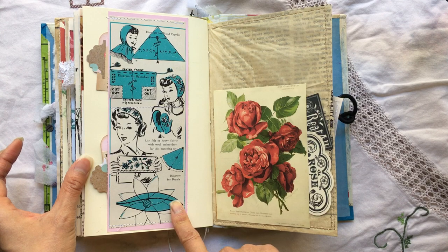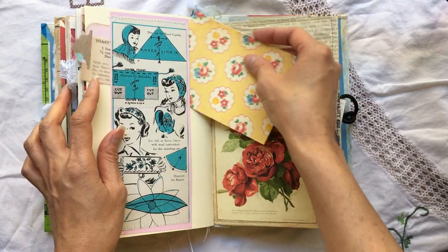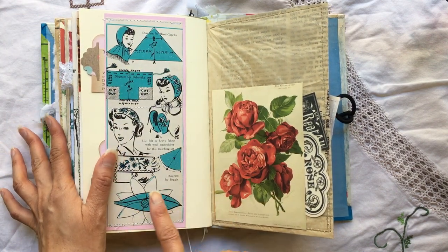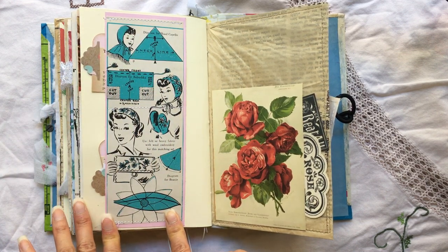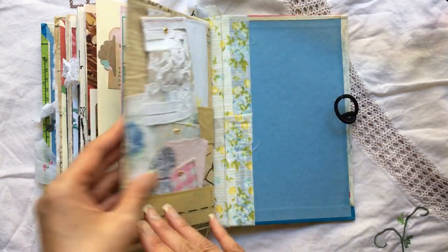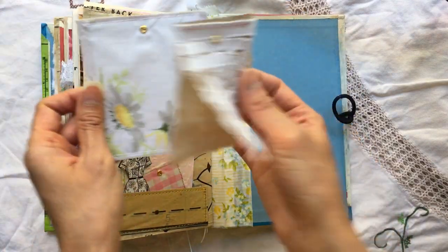This is a belly band that I sewed across the middle — it goes all the way through and it's open-ended. It's holding some recipe cards, but this came from a book — a sewing book from the 40s — and I love these images so much. That might be one of my favorite books of all time, and I actually cut into it. Here's a loaded pocket with some pieces in here for journaling.